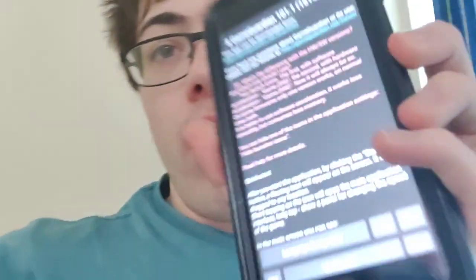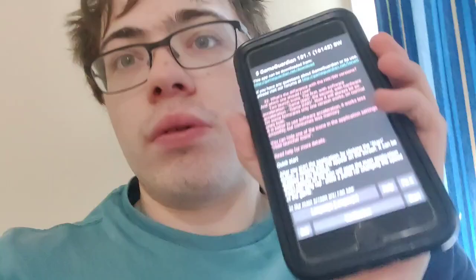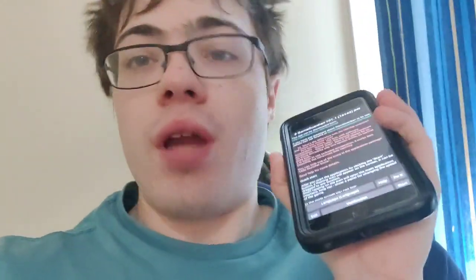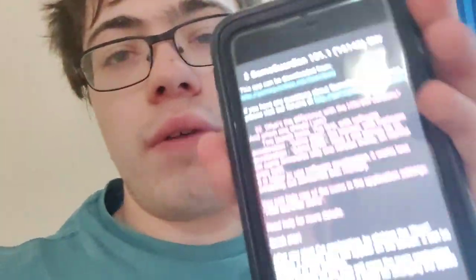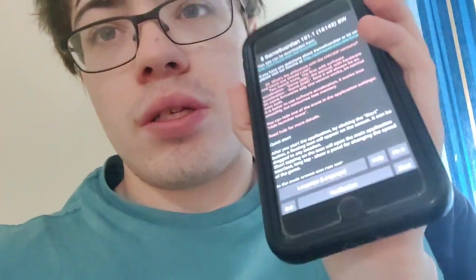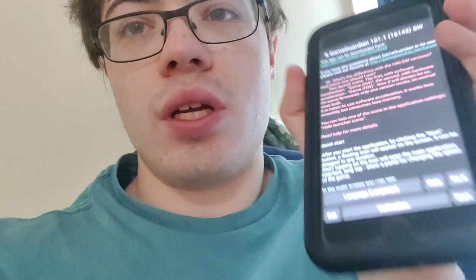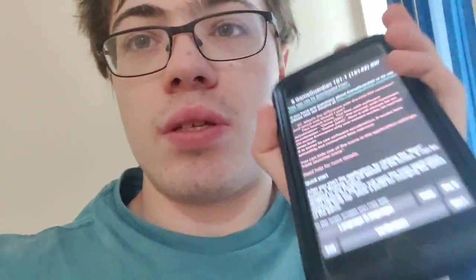In this video I'm going to show you guys how to get iGameGuardian on your phone with no jailbreak, and this works on iOS and Android. As you can see it says GameGuardian 10.1. With iGameGuardian you can actually hack a lot of different games, so let's get right into the tutorial because this is totally legit.